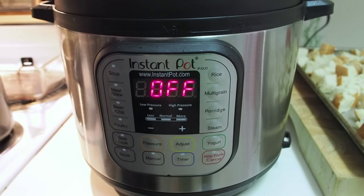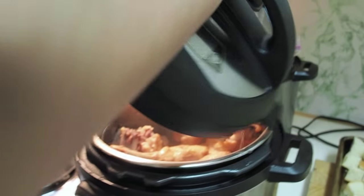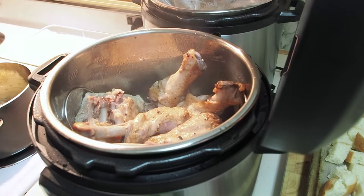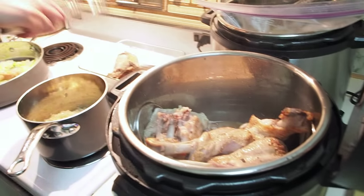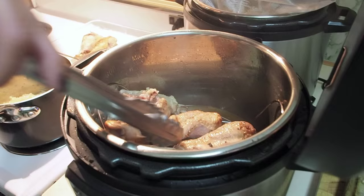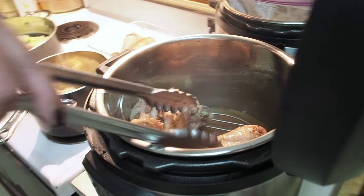The turkey legs and the turkey wings are done. Let's see how they look — not bad! What I'm going to do now is just remove them from the pot and I'm going to roast them under the broiler just before it's time for dinner. Then we'll get a nice crispy skin on them.